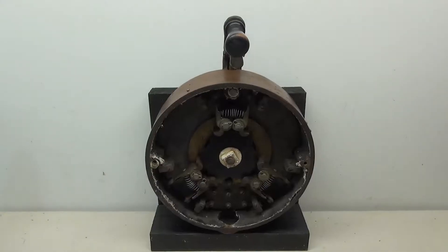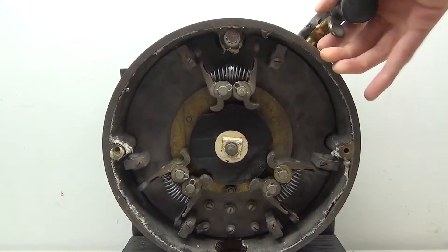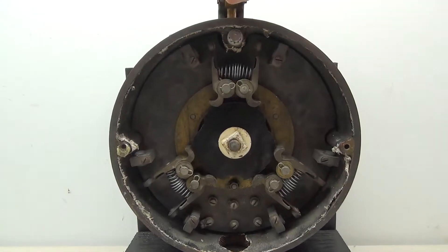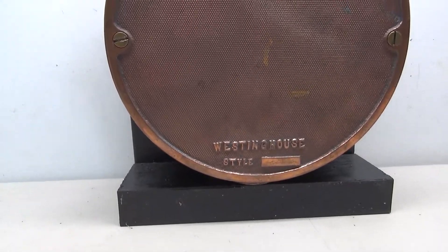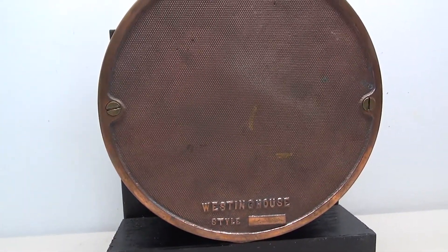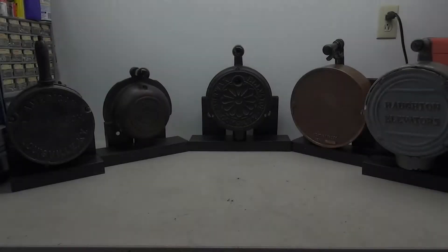Just like the other parts, I made the mounting frame with wood and put it all together. Before the cover is put back on, here it is working with the cover off. That completes all these car switches. This particular Westinghouse one is the one I'm most proud of because it needed the most work. Let's go ahead and put all these together and take a look at the finished result.